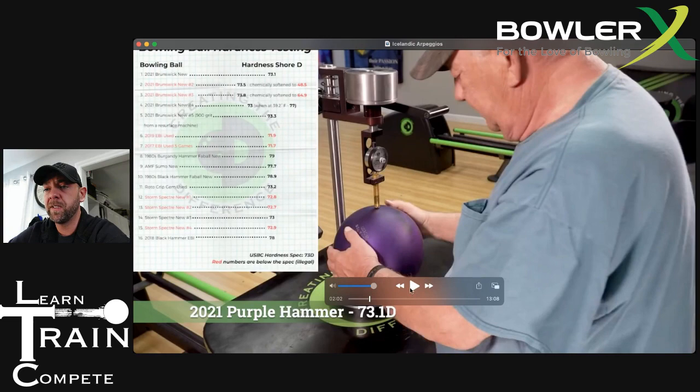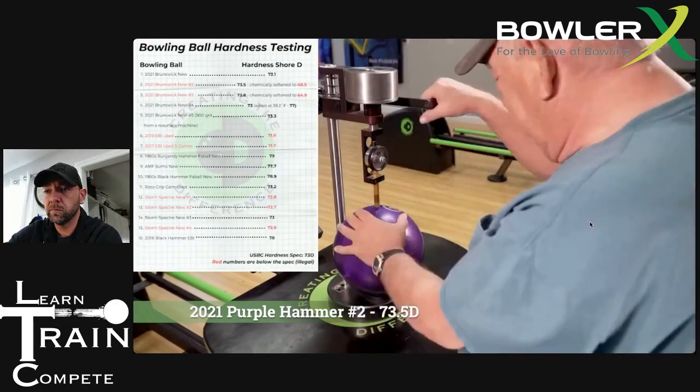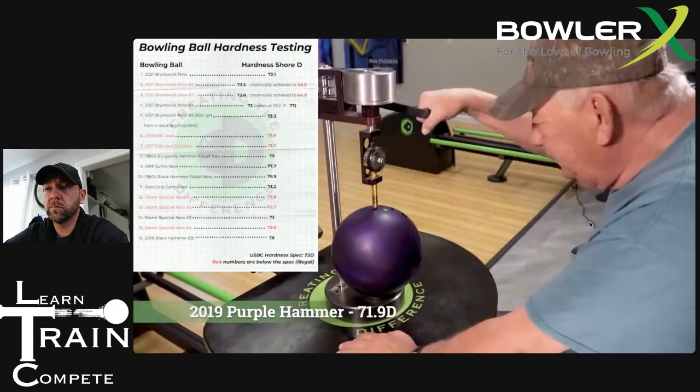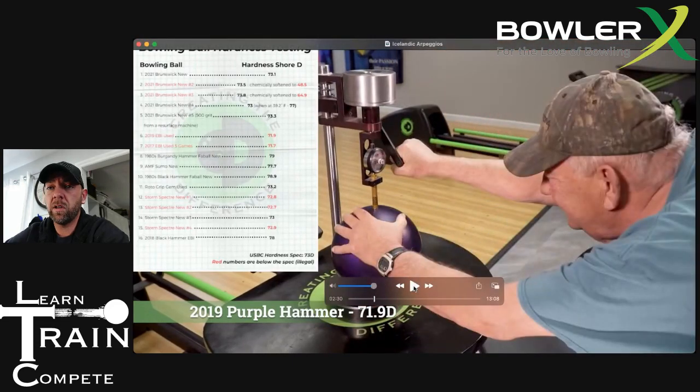As you watch this, you'll notice that he's going through and testing about 50 areas. He's very meticulous about how he does it and where he does it. One note that needs to be made is that the durometer being used is much different than what you would typically find if you were to go buy one on Amazon. You see that silver weight at the top — that silver weight is actually applying the pressure to the bowling ball. So it's very consistent and repeatable as opposed to manually trying to press.